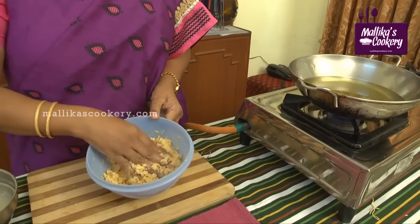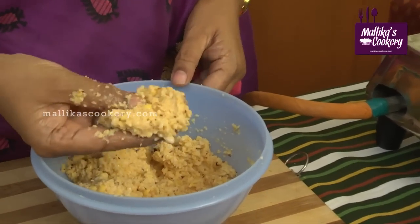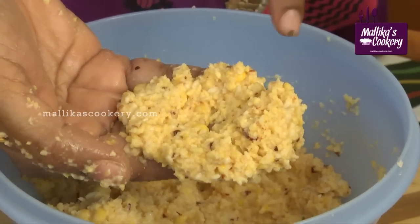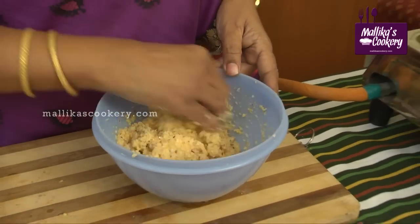This is the consistency of the dough. To check this, just see there are dal pieces which are not ground properly — it has to be like this. You will get a crisp vada if it is like this.